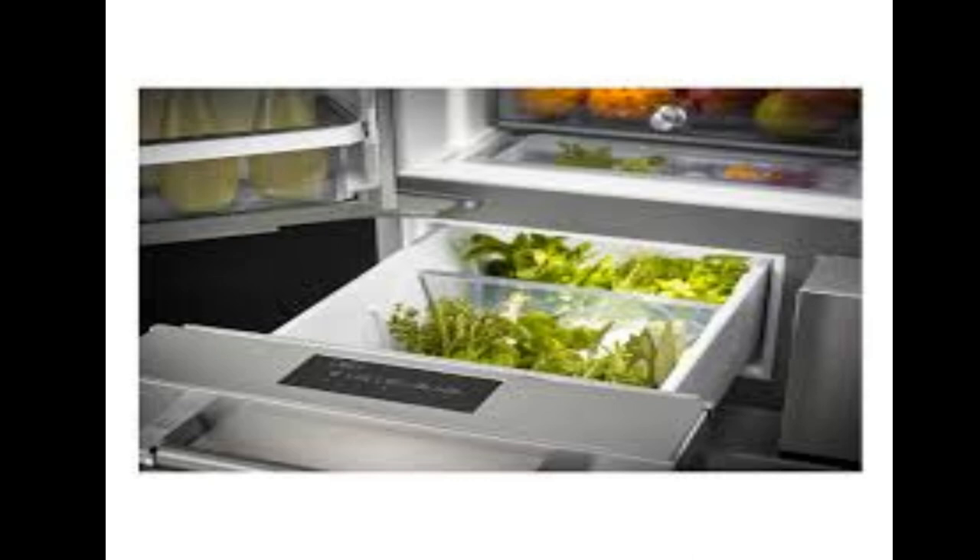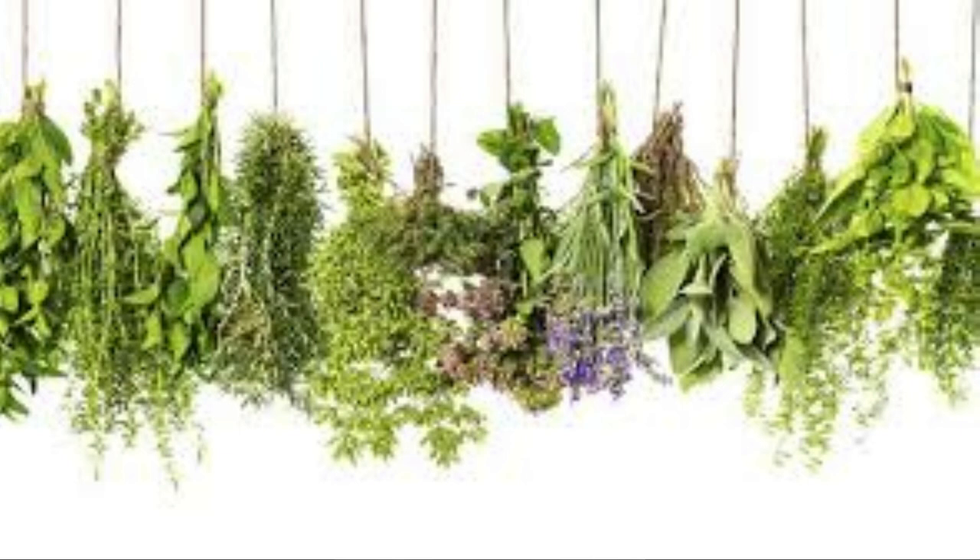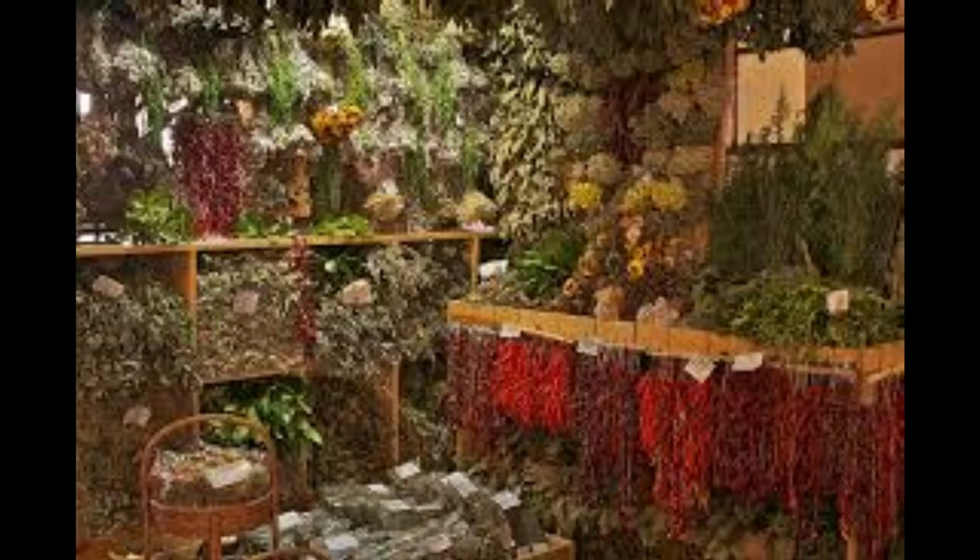Keep in mind the longer herbs are stored, the greater their flavor loss will be. For long-term storage to retain the highest flavor and quality, consider drying herbs. Dried herbs can be kept for two or three years but should really be used within a year — any longer and they won't be as tasty or as fragrant. Sun, oven, or dehydrator drying is not recommended because the herbs will lose too much flavor and color.